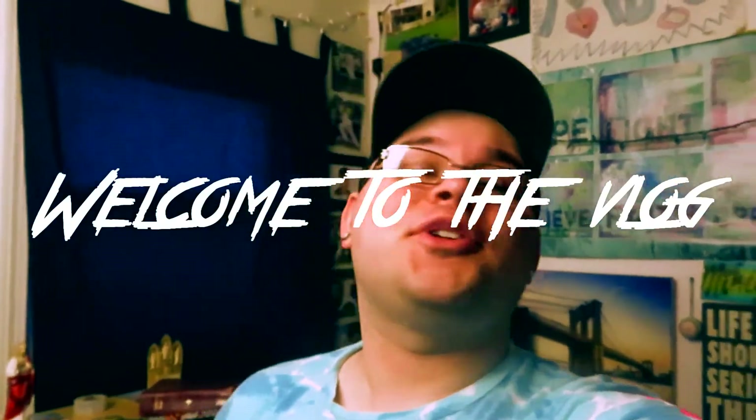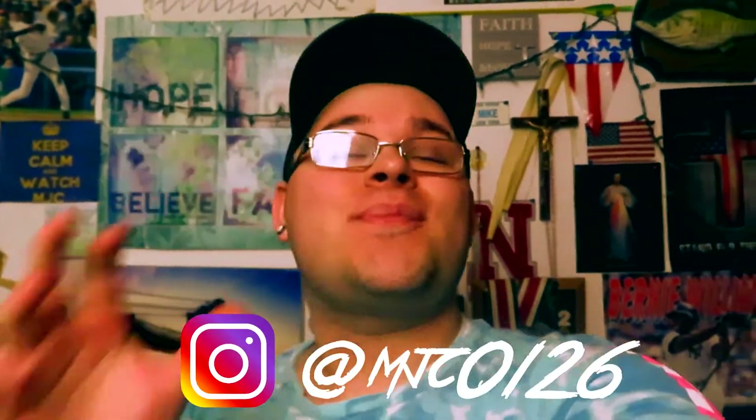What is up y'all, good morning, good afternoon, good night, whatever it is for you. I hope you're all having a great day today and welcome back to another vlog. Got a little bit of a different video here today. I've been struggling over the last few days to figure out when the next vlog was going to happen, and today is the day.